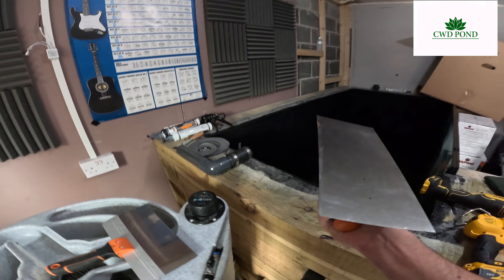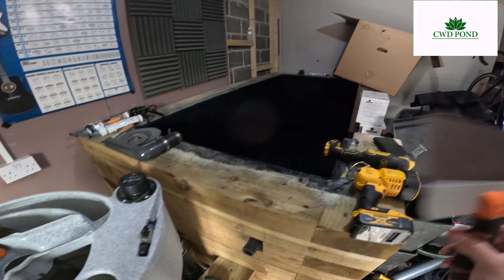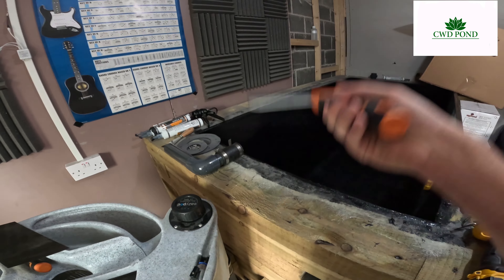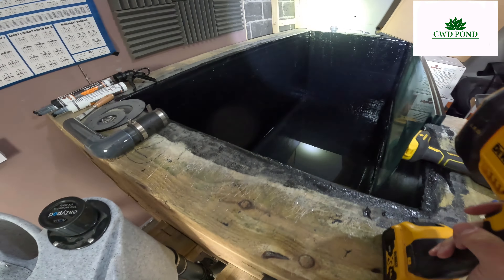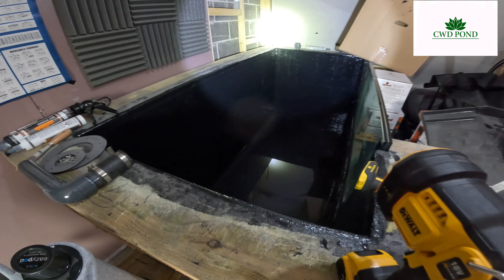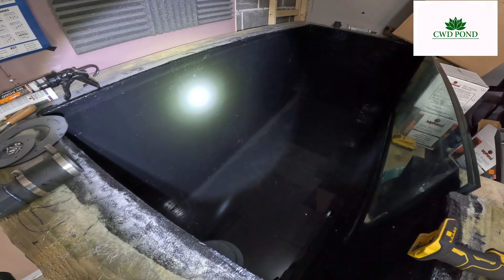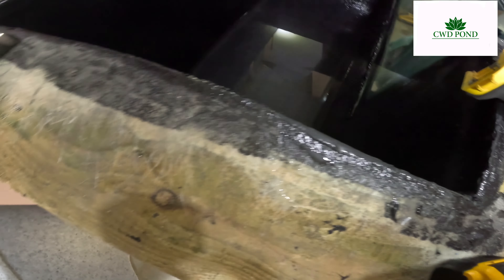At first I was using the thin end of the trowel, but by the time I'd done half of it I just smoothed it — you keep going until you can feel you're hitting the substrate, then lightly smooth it off. Let's see how it looks with the torch — this is the first pond I've done with this sealant. Don't forget it's really viscous. You can see from the finish I've managed to get — and there is water in the bottom there.